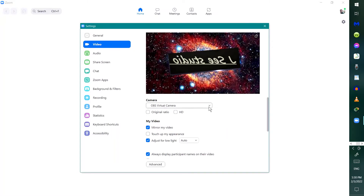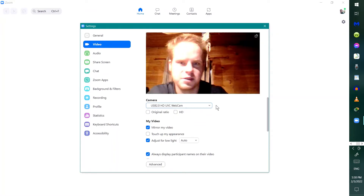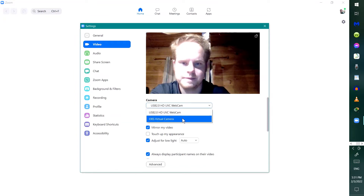You can actually select a wireless camera or select a USB camera. I think this one is actually the built-in camera for the laptop. Or I can switch back to the OBS.